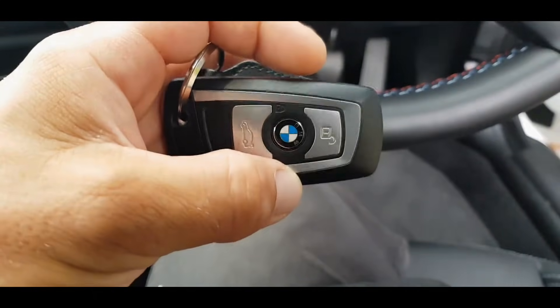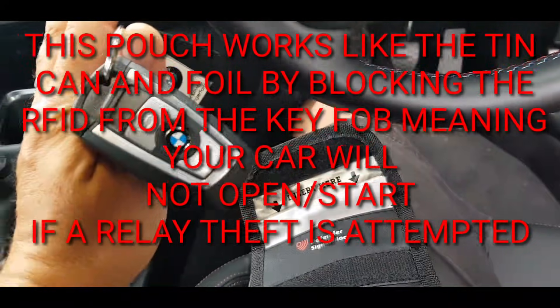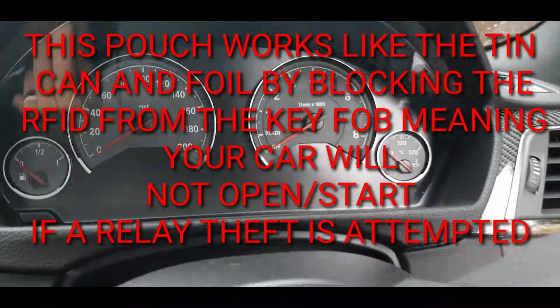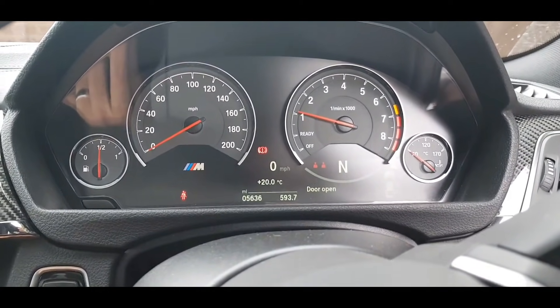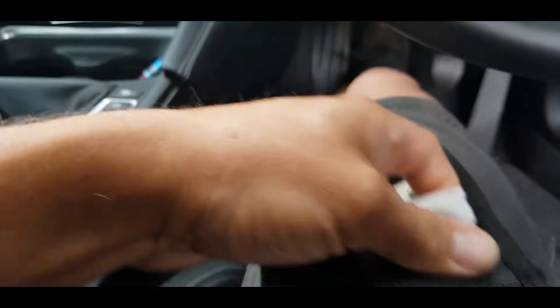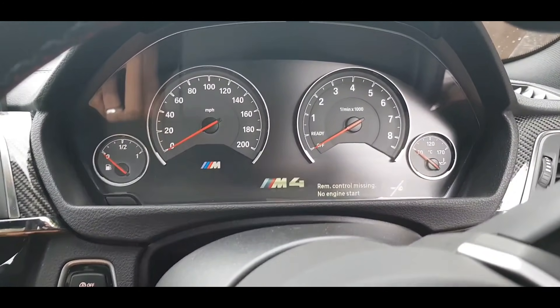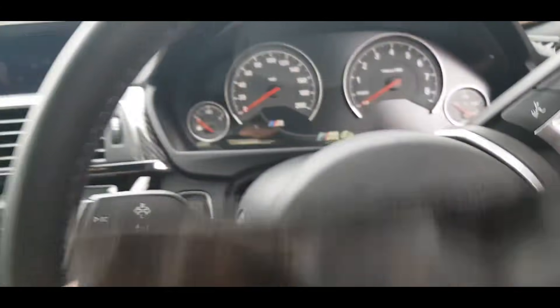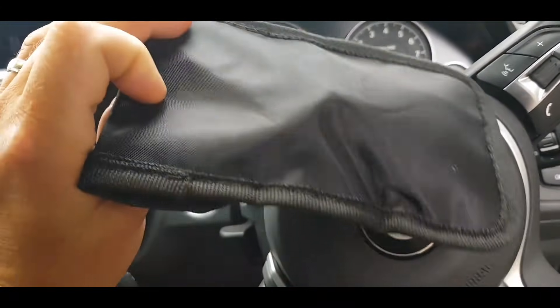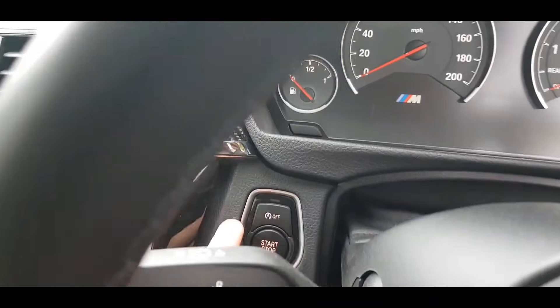Now let's have a look at a key pouch. The car starts with the key out of the bag, but once you put the key in the pouch and close it up, the car can't detect the key at all. These little bags are about £5 each and they can stop your car from being stolen, so I would highly recommend you buy one of these if you have a keyless car.